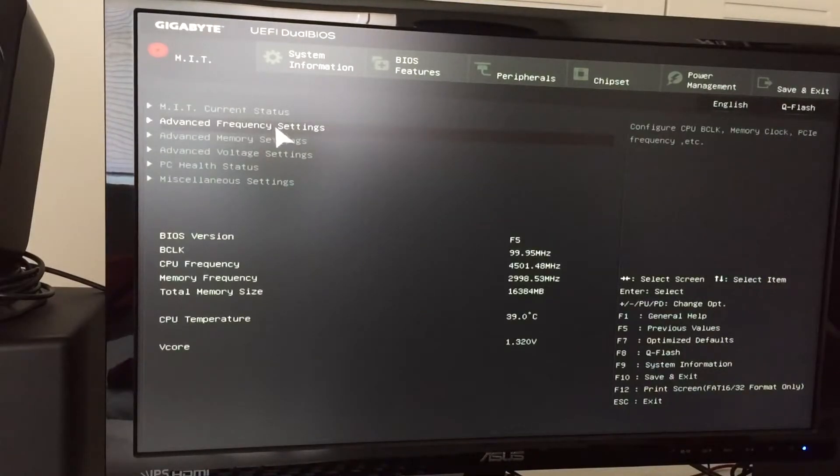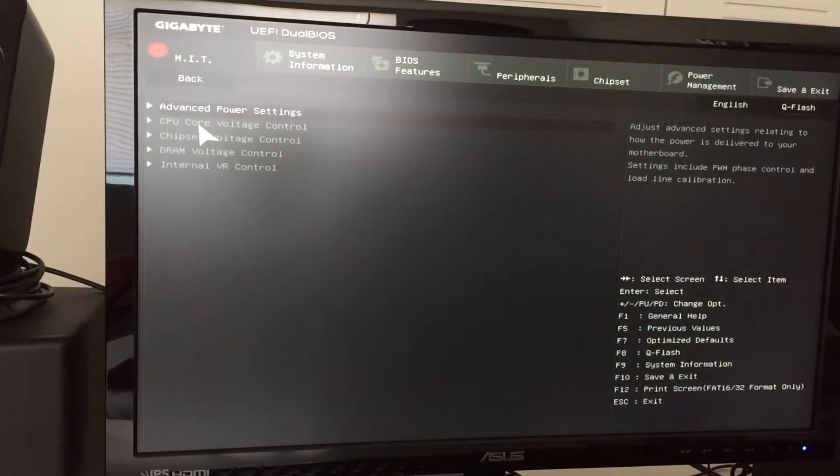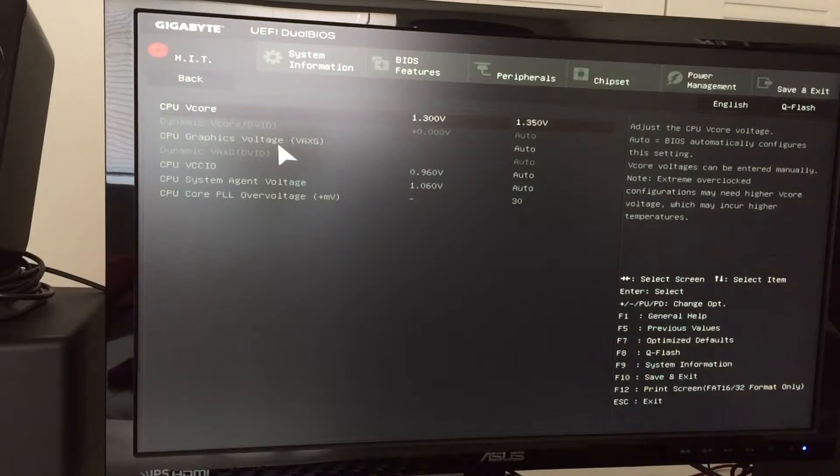As the clock speed increased, I found I needed to increase the voltage as well. I went into Advanced Voltage Settings, then CPU Core Voltage Control, and tweaked the CPU V-core. Stock is 1.3 volts; I now have it set to 1.35 volts. I changed it by 0.005 each time — so if at 4.5 GHz the system was crashing, I'd change 1.3 to 1.305, see if it works, then 1.310, and so forth until I reached stability.